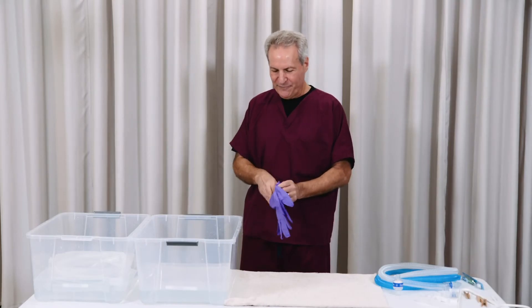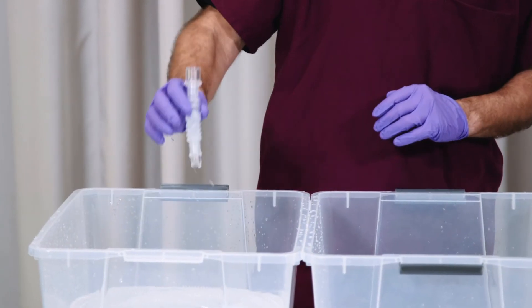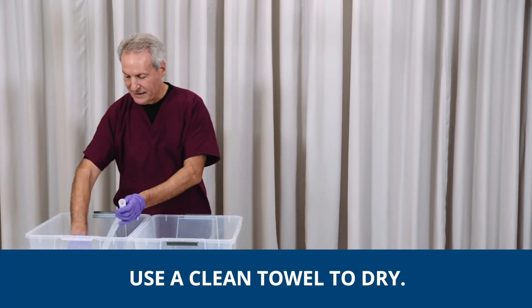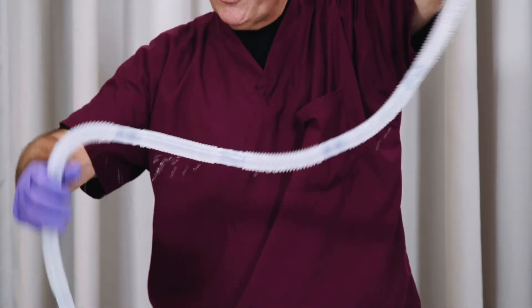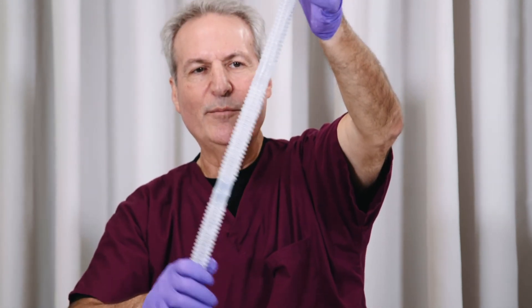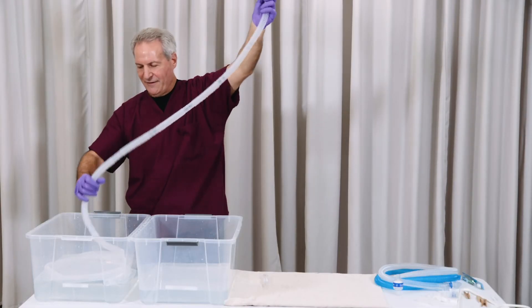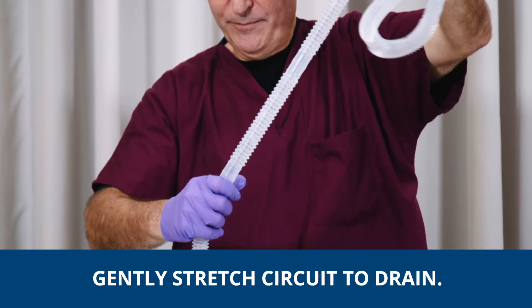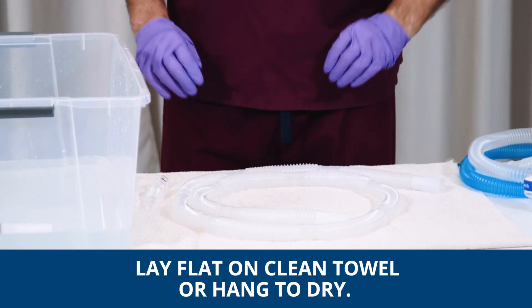Make sure at this point, if not before, that you start wearing gloves. When you take everything out, it should be nice and clean. Move everything to a nice clean towel. As you're taking the tubes out of the water, try to stretch them just a little bit. You don't want to pull them hard because if you pull very hard, you'll actually deform the tubes. Remember, these are fairly fragile — they're designed for single use. So just gently stretch them and try to get out as much water as possible, then place them on the towel to dry.